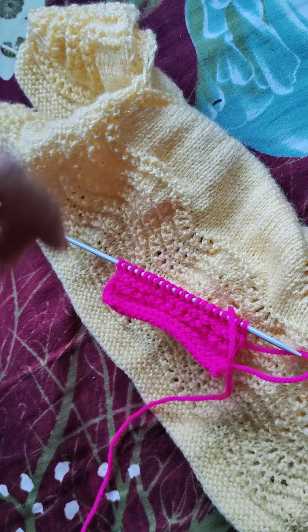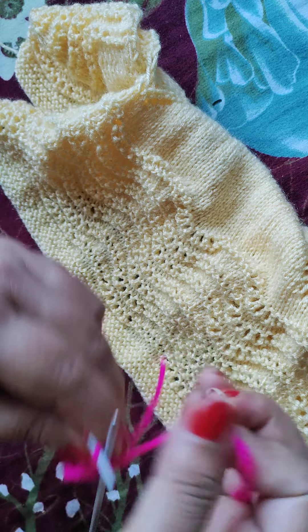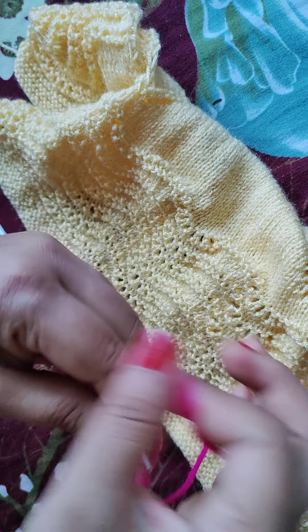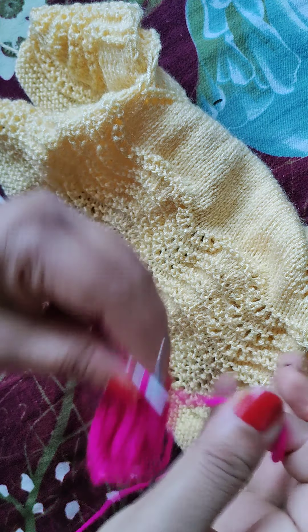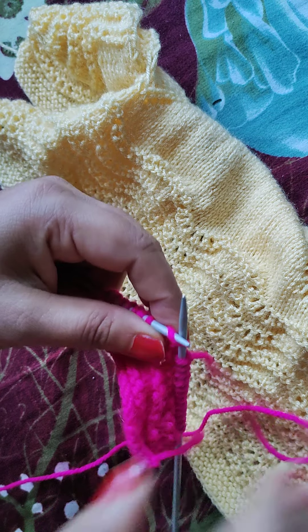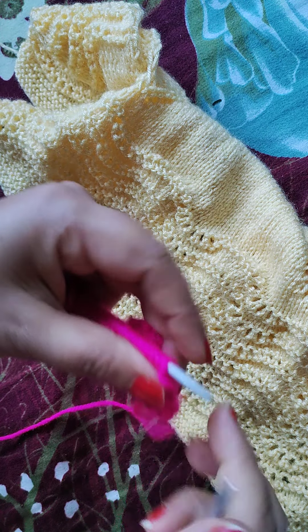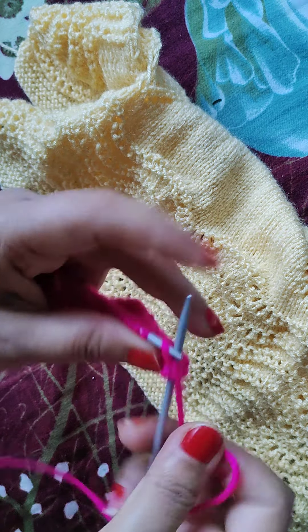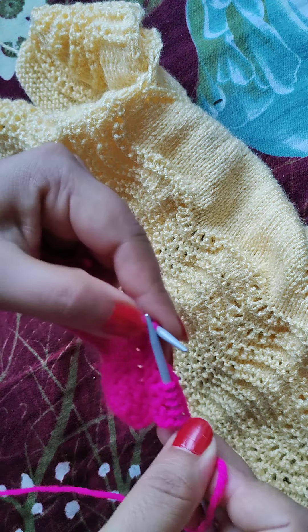The second row is complete and we will knit the third row. Our third row is complete, now we are going to the 4th row. In the 4th row we are going to make it straight.